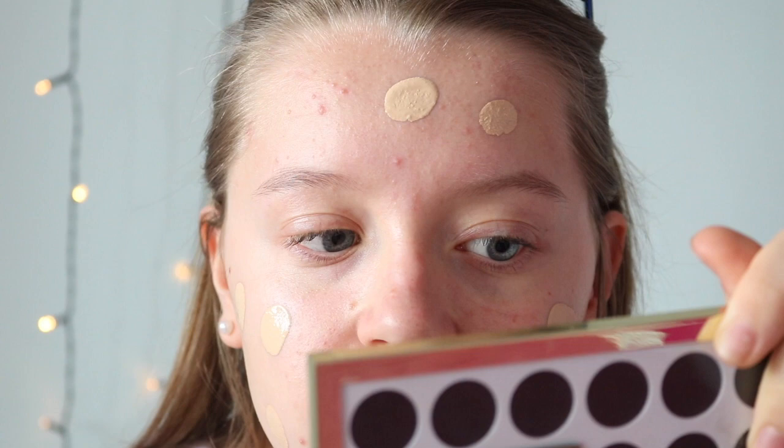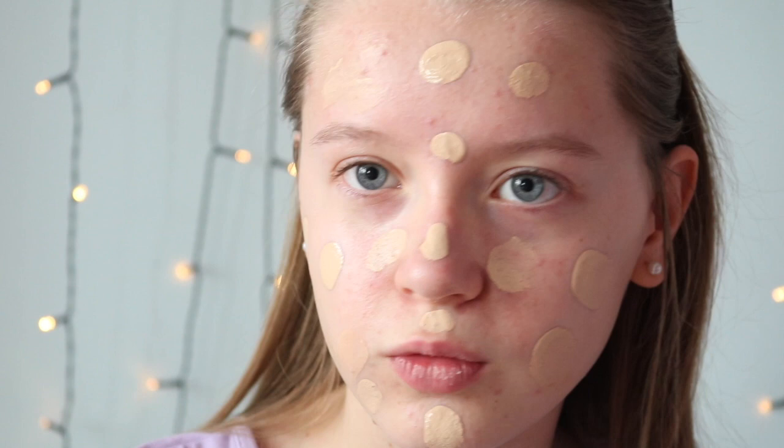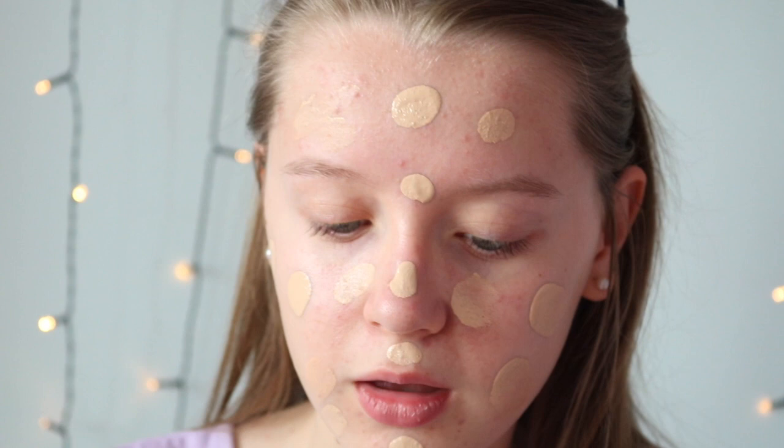I'll distribute this all over my face and then use the different methods to blend it in. If you're wondering about tones, this foundation looks very yellow-toned and I'd probably say that my skin's more pink-toned, so I'm not too sure how well that's going to work.